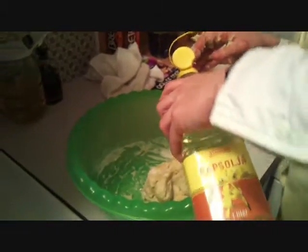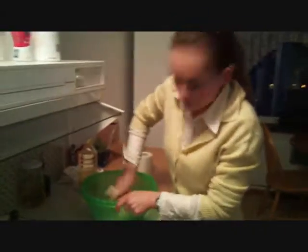She is making flour mixed with water, egg, and oil. This is the first stage.